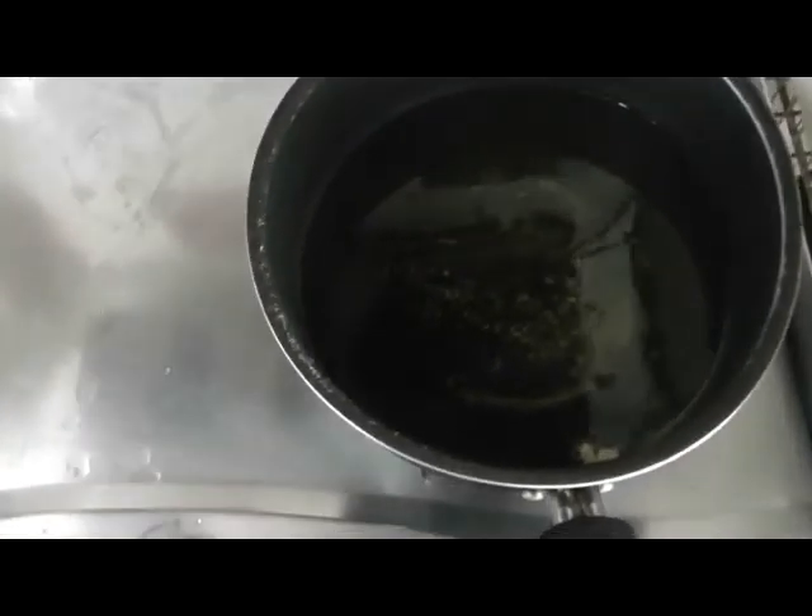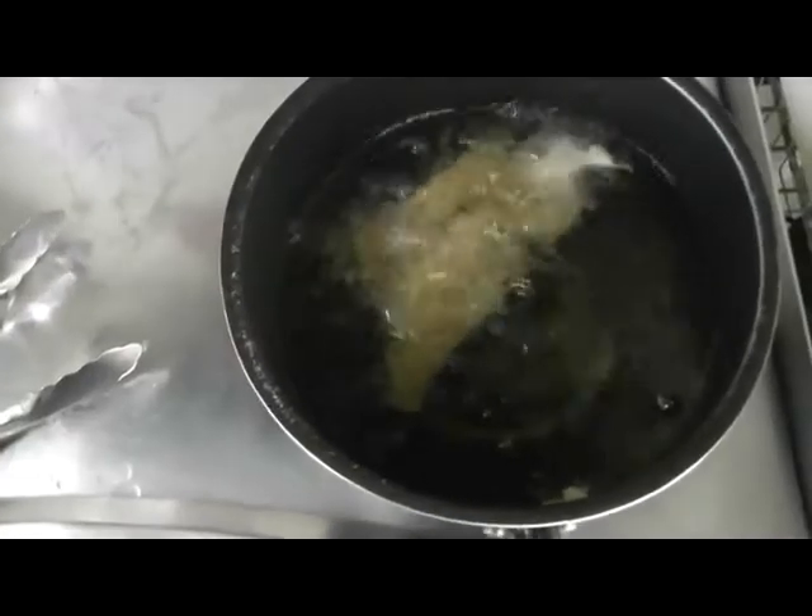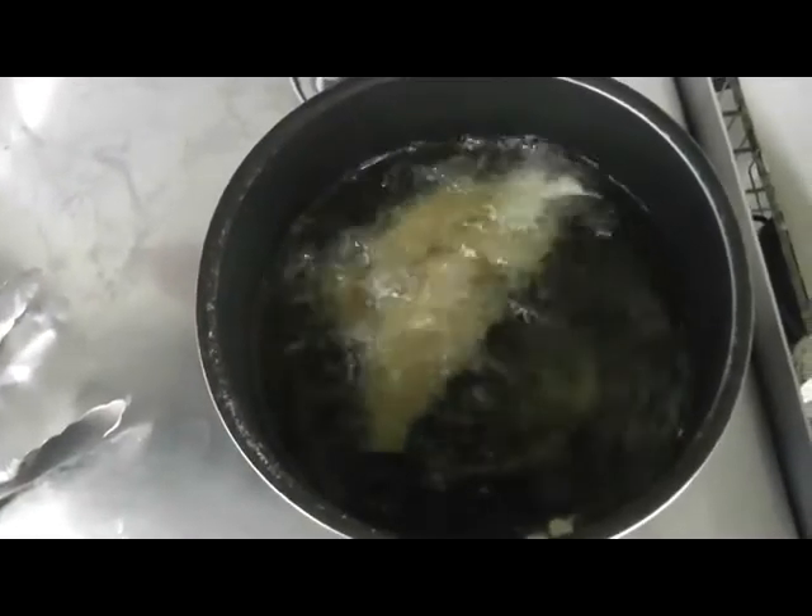As you can see here, I got my oil ready. So right now I'm going to deep fry my pork. You want to repeat this process for all your other pork ribs, and I'll be right back when they're all deep fried.